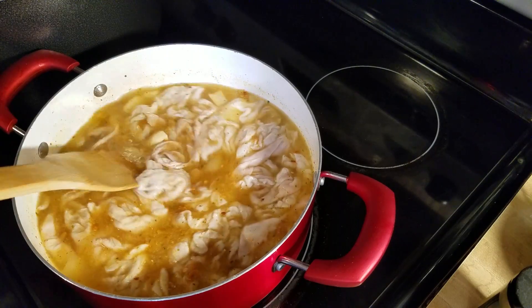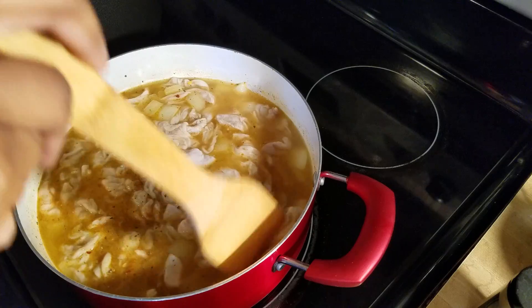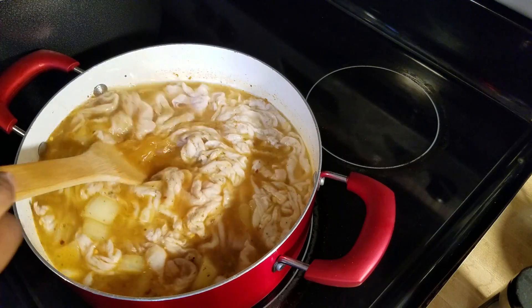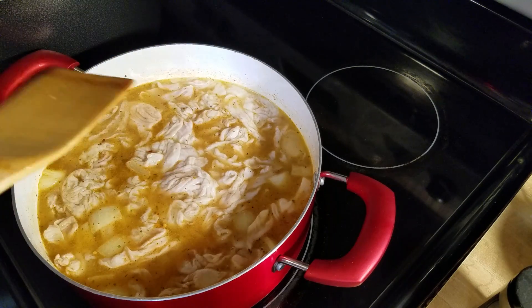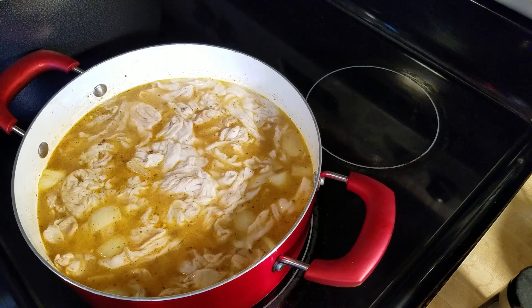Then I'm gonna turn it down and let it cook — it's going to take a couple of hours to cook. Cooking times do vary, but I'll let you know how long I'm going to cook mine. We'll come back and check on it shortly.